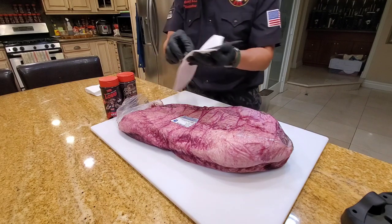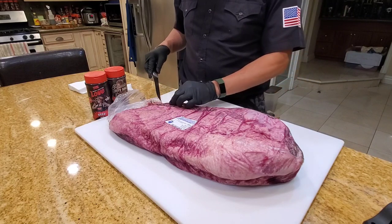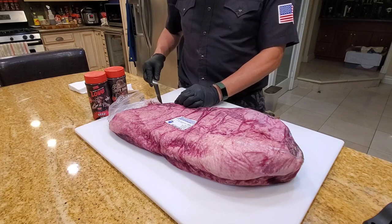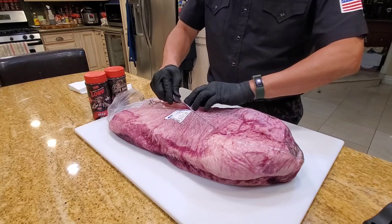If you guys want to use this knife, the Dow Strong knife, together with the Rapid Steel, you can check out the Amazon store link in my video description below. First thing we want to do is get the brisket out of the packaging — we never want to wash the brisket. I'm going to put the cryovac aside.